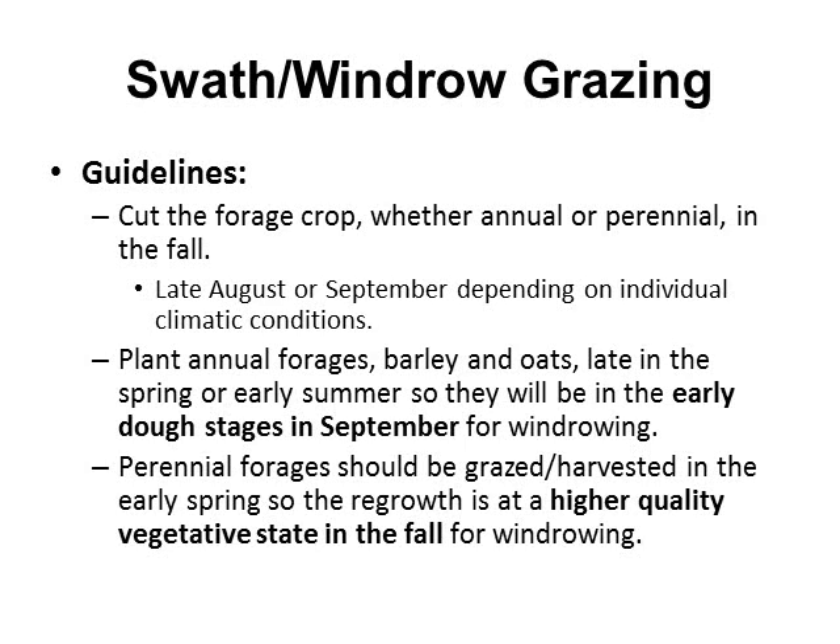The early dough stage is when we'll get optimum forage quality. For perennial forages, you need to time grazing or harvest in early spring so regrowth is at the higher quality vegetative stage in the fall, usually late August or September, when you want to windrow it.